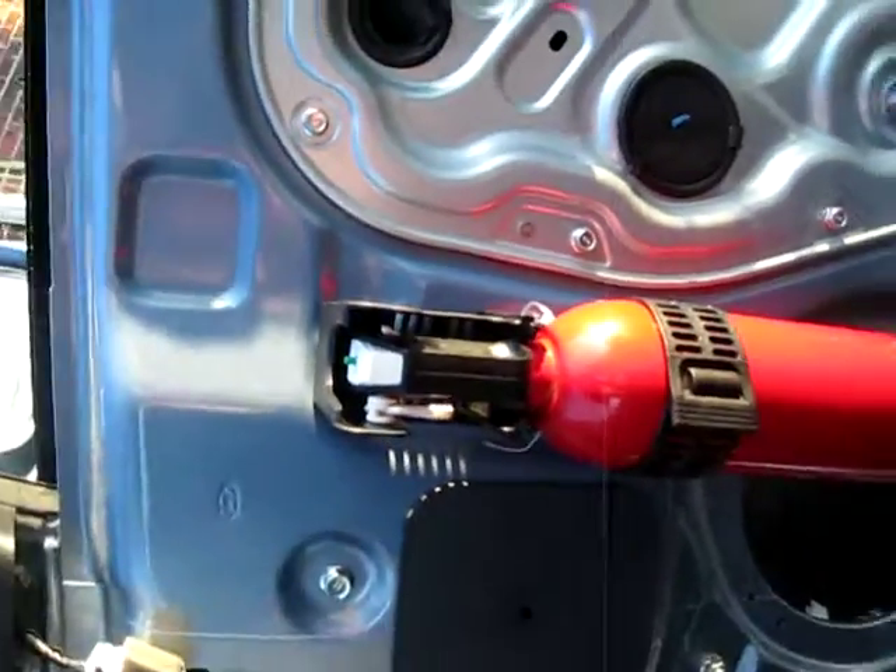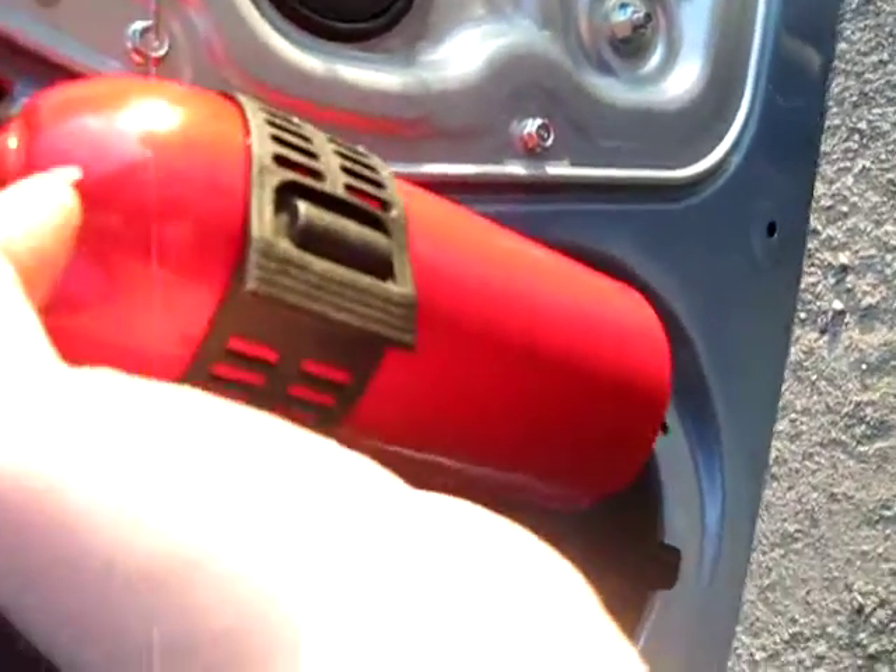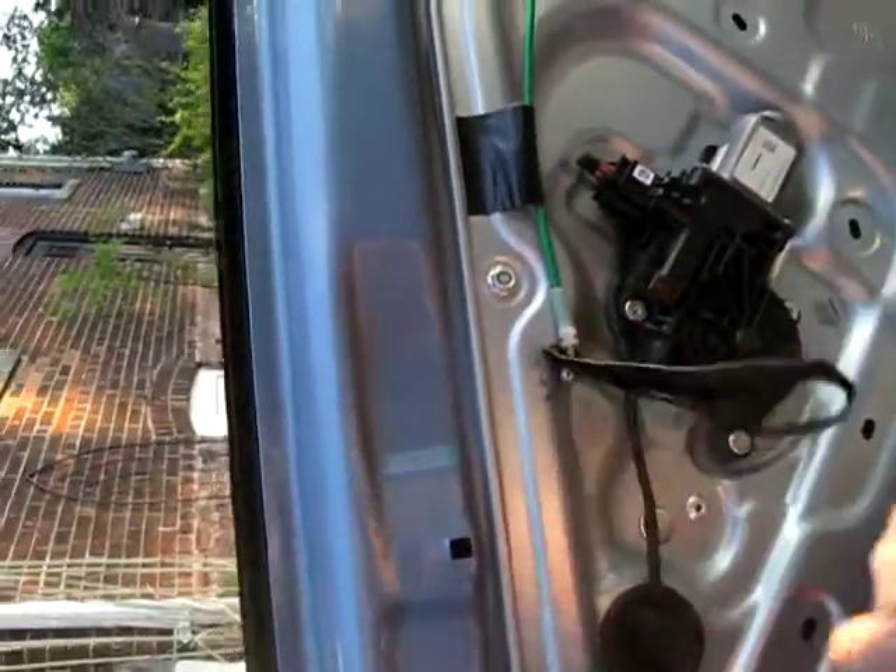I installed it ghetto, but I installed it with some zip ties. I told him to be careful so I can screw that baby in for him. And those are the door handles I told you about to get in and out. That's what it looks like inside — you can't see nothing because we have to peel the layer.